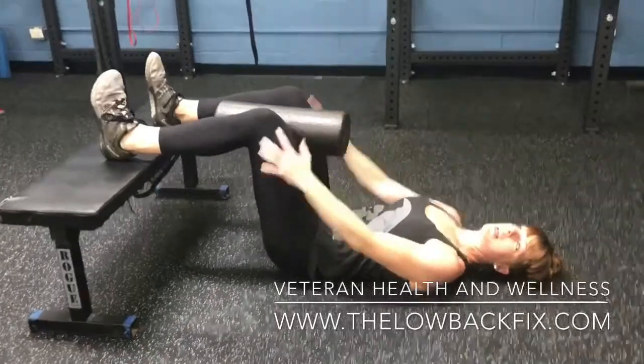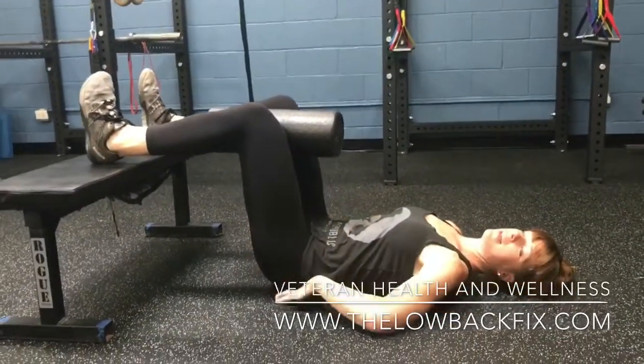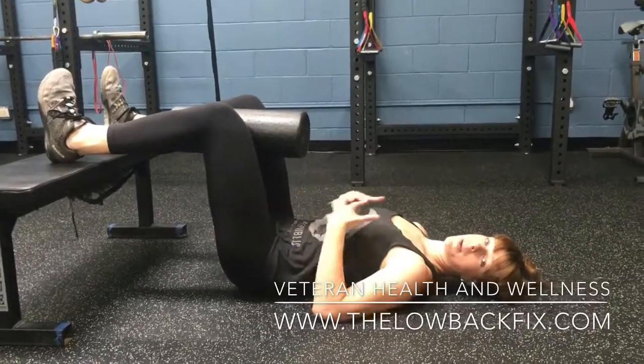this drill I'm about to show you is really good to help activate the back part of your body — glutes, hamstrings — as well as calm the physiology, calm your mind, and calm the tissue.